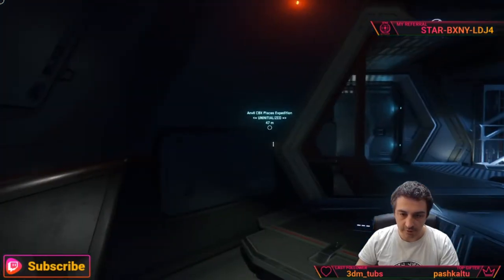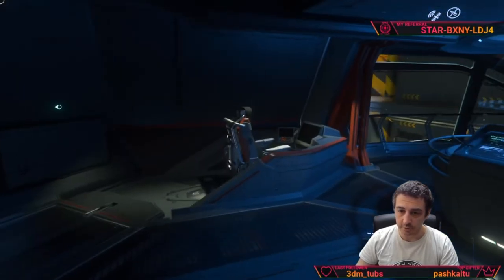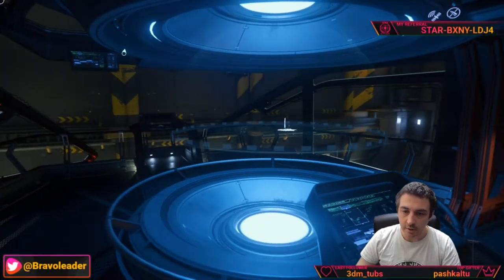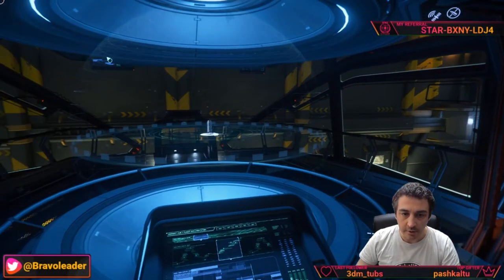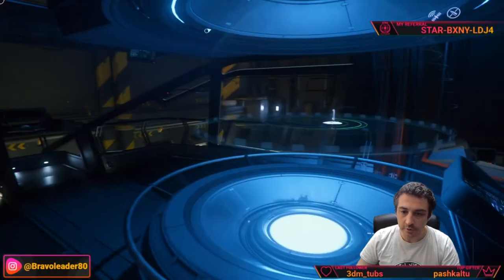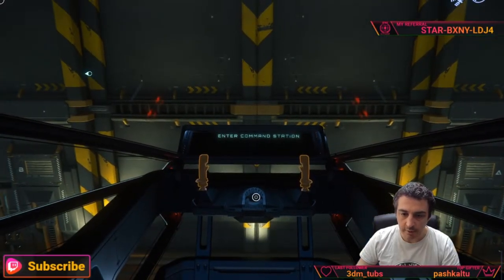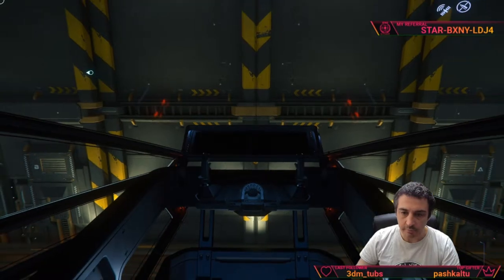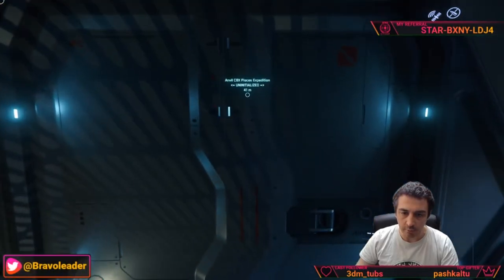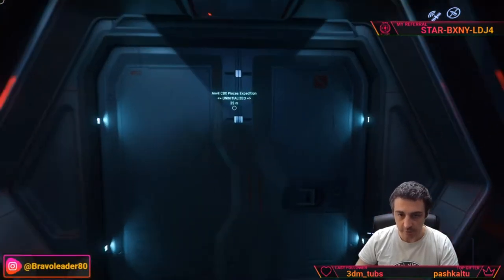Getting out from this seat, on the other side there is a support seat whose function is still unknown, and a radar section showing Everus Harbor — this will probably show live activity. Here we have the captain's chair where you can also pilot the ship, though the main pilot seat downstairs has more controls. There are also escape pods nearby, still not working.